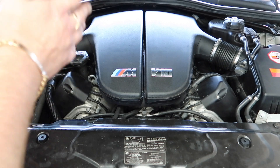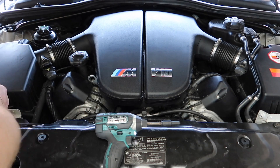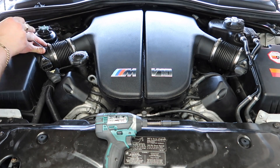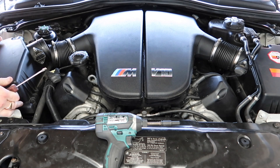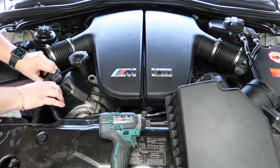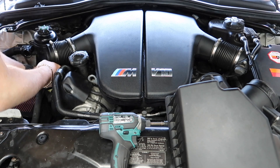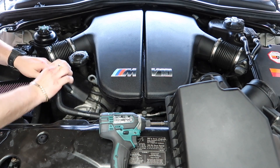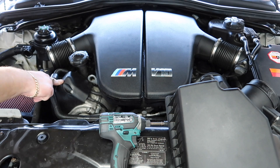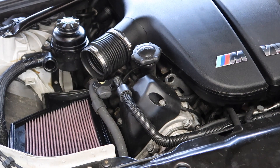I'm going to show you how to get to the part and what the part is. First we're going to take off all the air intake and move it out of the way, then remove the airbox. This cover here is what we're going to be removing, and you'll see what's underneath when we take it off.